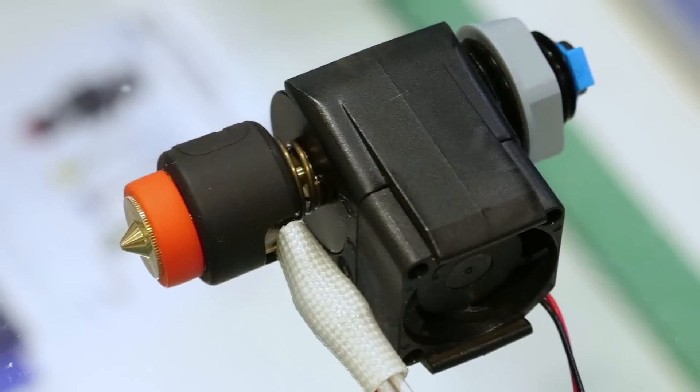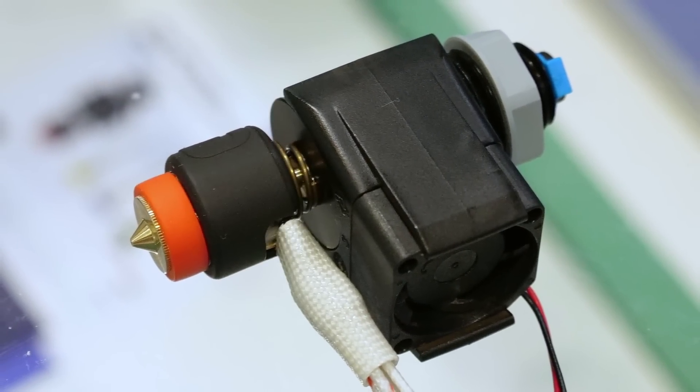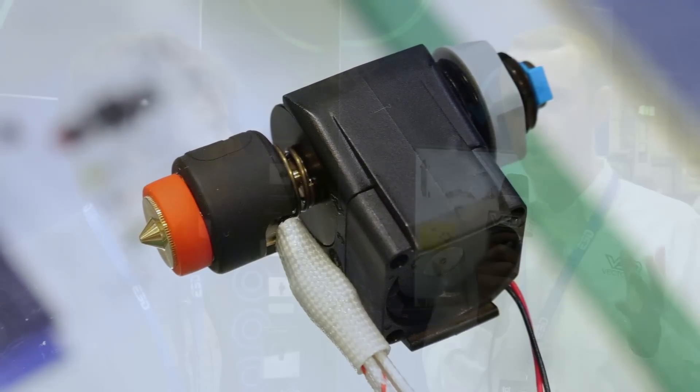I originally started out as one of the engineers and now I'm kind of in management, so they keep me safely away from the engineering workshop. Obviously your rapid change Revo has been the big headliner at this show, but it looks like something has snuck in the back — another announcement, a new nozzle?